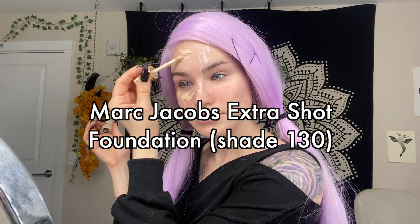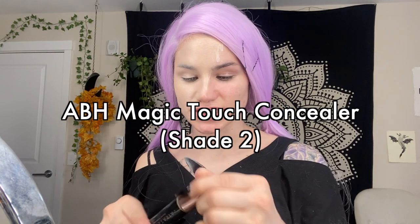Now I'm going to apply some foundation to this half — today I'm using my Marc Jacobs Extra Shot. I'm applying it over my lines but I can still see them; they're just meant to give me a guide and won't be visible at the end. For concealer I'm using the Anastasia Magic Touch concealer, mostly just putting it under my eyes. When I go in and do all the detail work I'll use this to make sure the skin tone comes through.